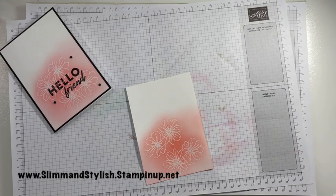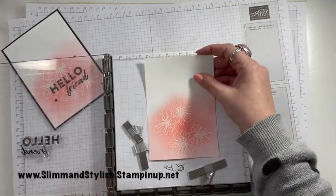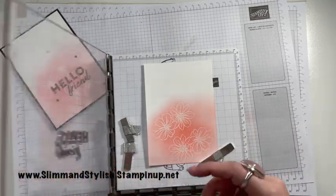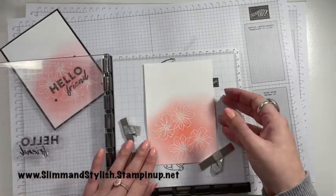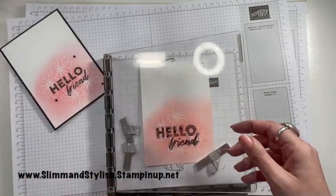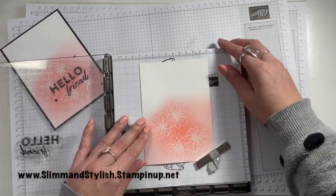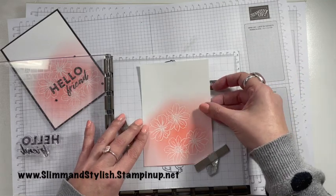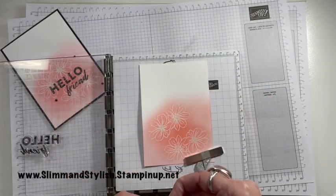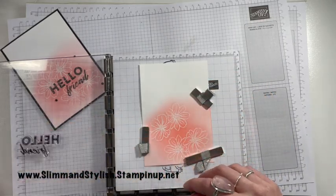Once you've done that, you want your Stamparatus and your sentiment. The Stamparatus is best for this because you're going to need to stamp the sentiment quite a few times to get it to stick, as it's going over the embossed and sponged area. I've already got the sentiment on from earlier so I'm going a bit backwards — I'm putting the paper onto the Stamparatus rather than moving the stamp, being a bit lazy. Try not to get your magnets stuck together — that's not a very good policy!